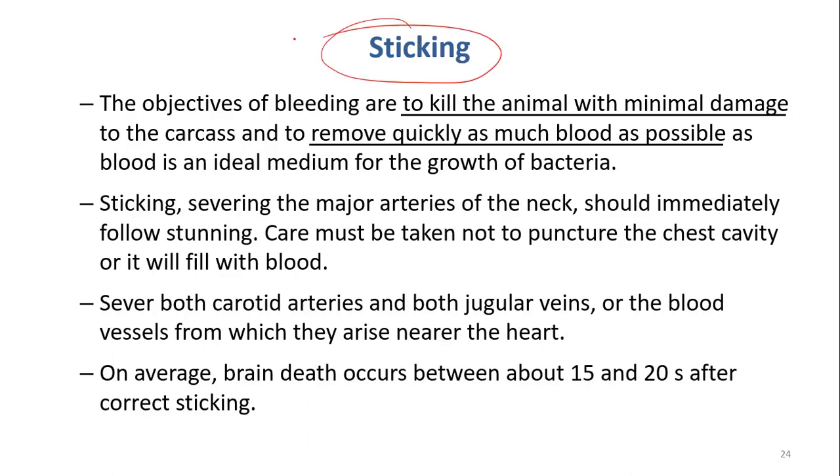Sticking is to remove the blood as quickly as possible and as much as possible. We have to do it with minimum damage to the carcass, so we should be trained to do this step properly. At this step, you kill the animal — the animal will die.